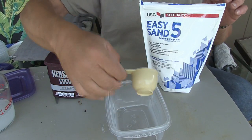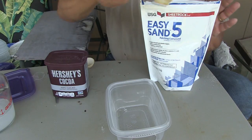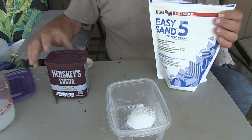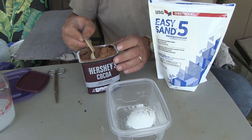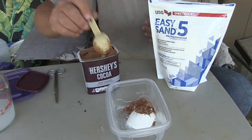In this container I'm going to add one quarter cup of plaster and then I'm going to add one tablespoon of cocoa powder to make it irresistible for them.